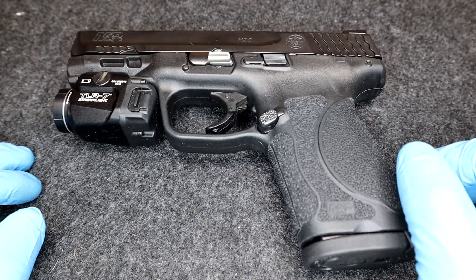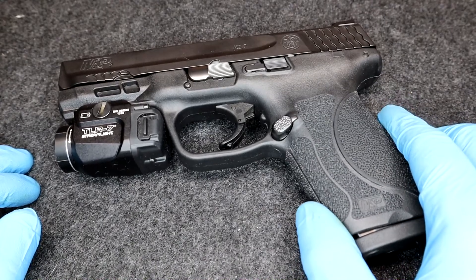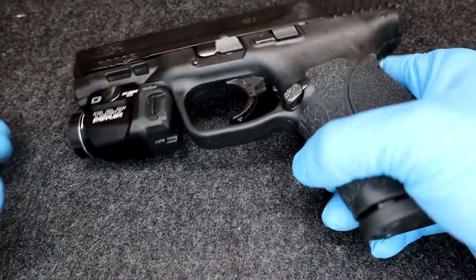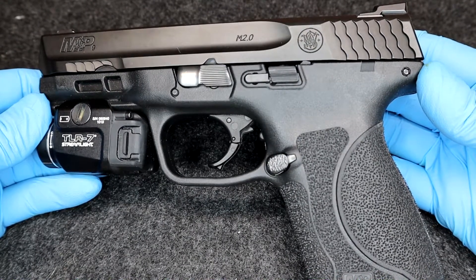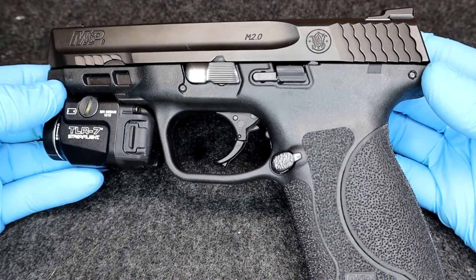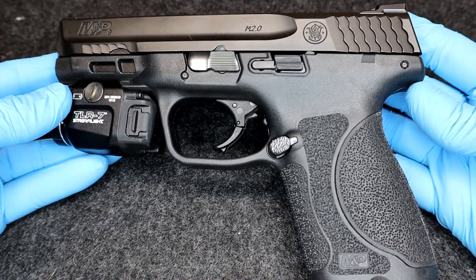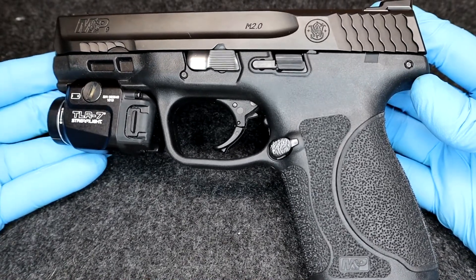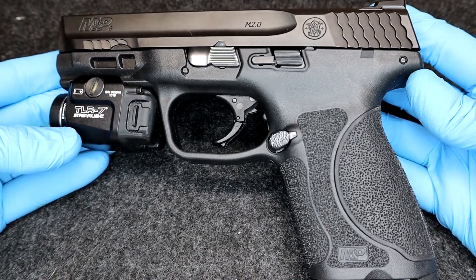Alright ladies and gentlemen, welcome back to the channel. Thank you for being here, wherever is here. We appreciate it. So here you go — the M&P M2.0 9mm compact. This is the 4-inch barrel version, the in-between version between the 5-inch and the smaller Shield. Right off the bat, this weapon is great.